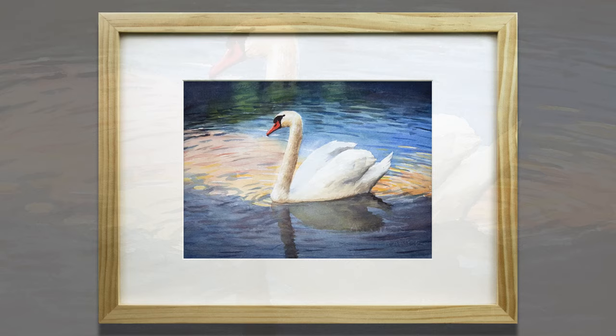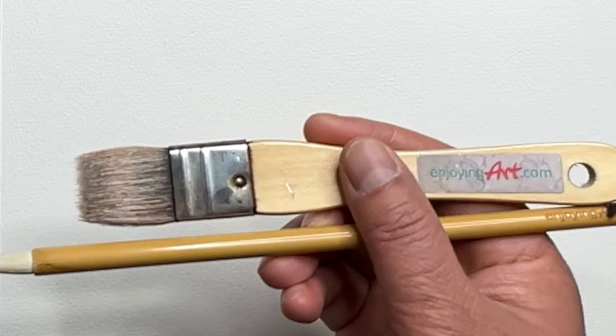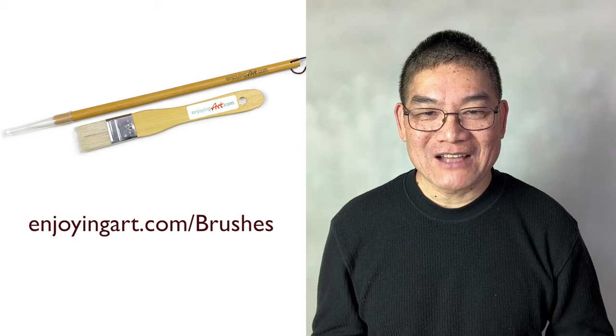Would you like to meet me for a painting marathon next Tuesday and Thursday, six hours a day? You can download the reference, paint along, upload your artwork for suggestions, or just observe. You can find the link in the description. I use exclusively the brushes from Enjoying Art — order yours today at EnjoyingArt.com/brushes.